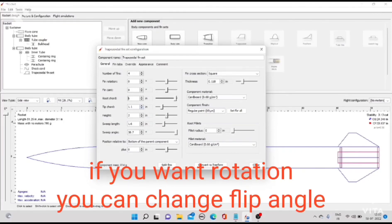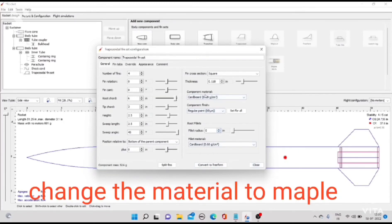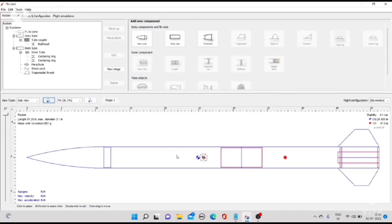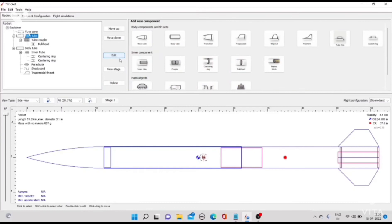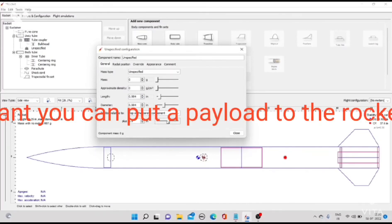If you want rotation, you can change the flip angle. If you want, you can also put a payload to the rocket.